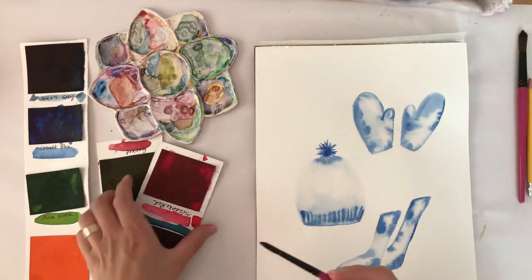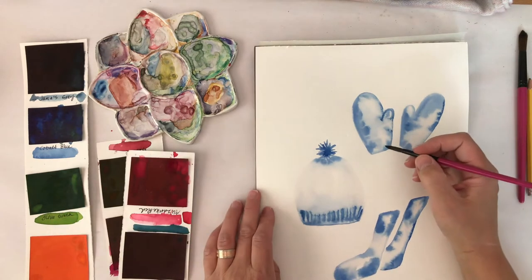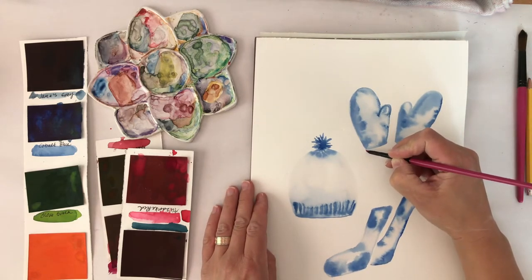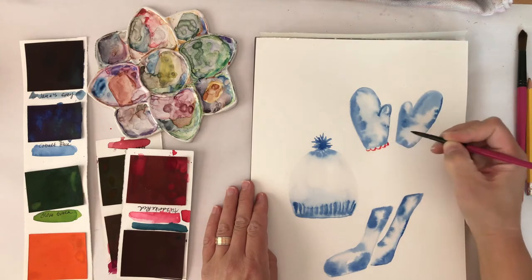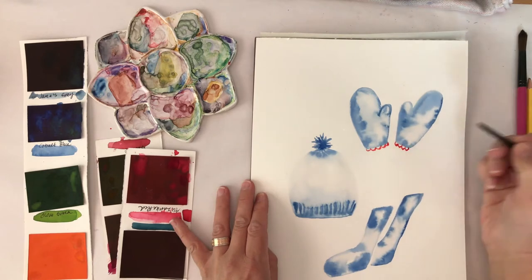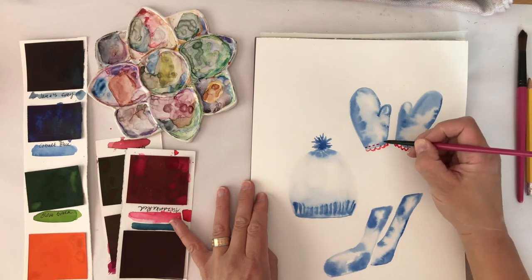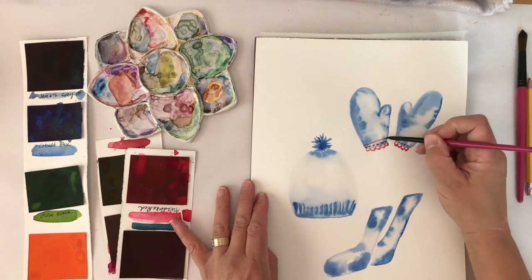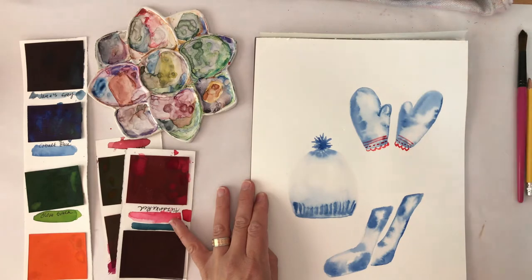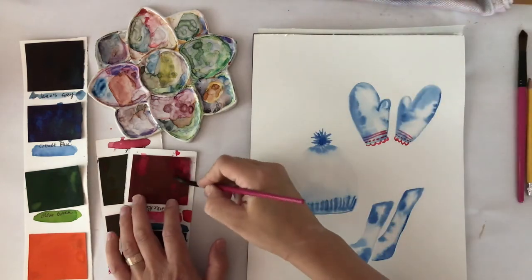I'm going to pick a couple of colors to add the details and interesting little patterns. I'm going to use a kind of pinky red and a little bit of darker blue-gray. I'm just going to start, not thinking too hard about it, just adding little patterns — little stripes and scallops on my mittens. I think I want to add some snowflakes to those mittens too.